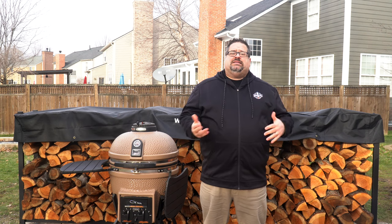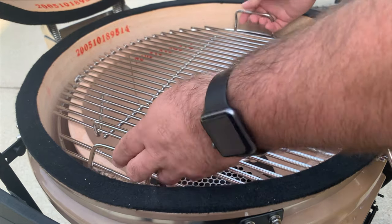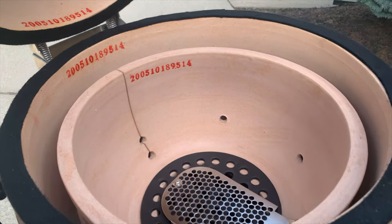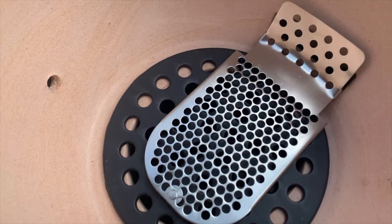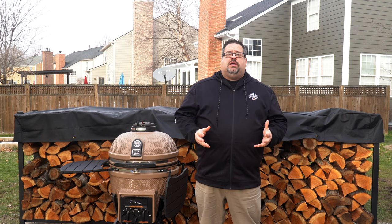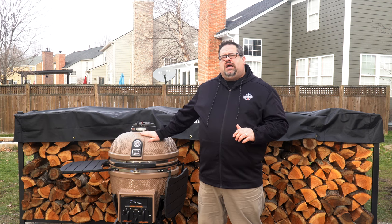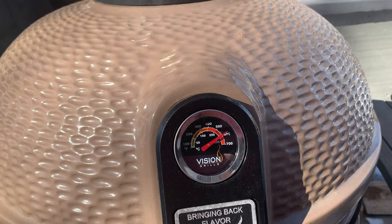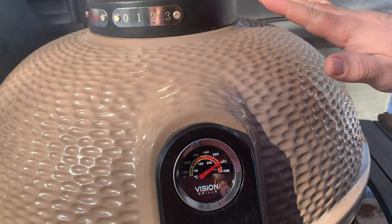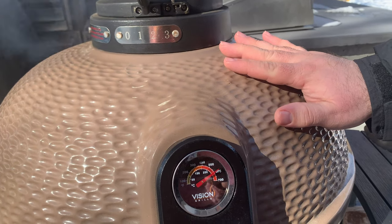The next step most people take is seasoning the grill, but there's actually no need to season a Kamado grill. These grills are fired in a kiln in excess of 2,400 degrees Fahrenheit, so you can cook right out of the box. When it comes to safety features, the exterior of this grill is not cool to the touch but not hot to the touch while you're cooking either. If a child ran up and put their hands on the grill while you were grilling, it wouldn't burn them — it would be warm but not injurious, and I like that they've made the outside safe to touch.